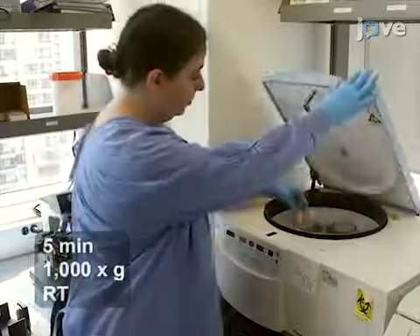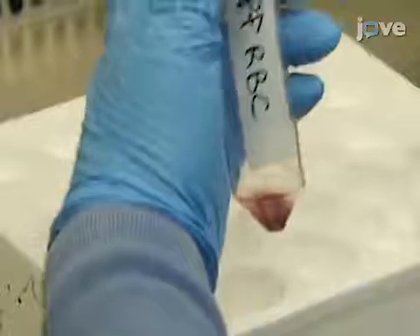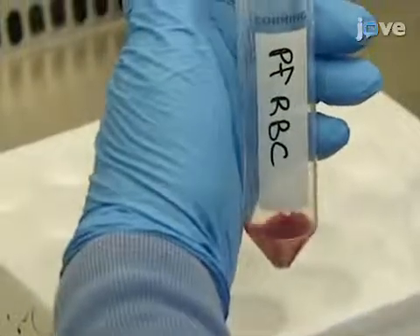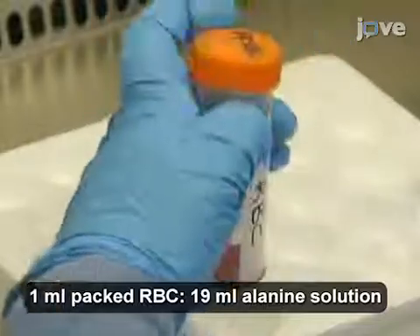To synchronize the parasites, spin down the parasite culture and lyse the trophozoite-stage parasites in the pellet with 19 volumes of 37 degrees Celsius alanine solution at room temperature.